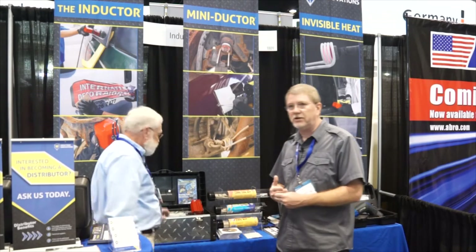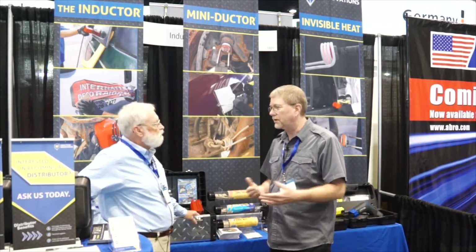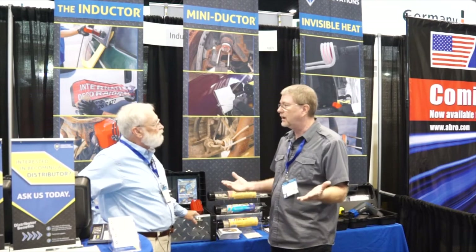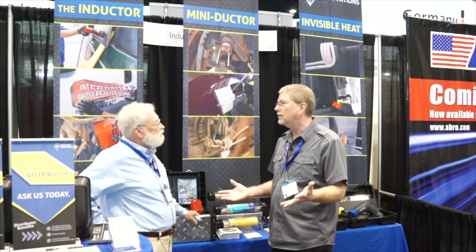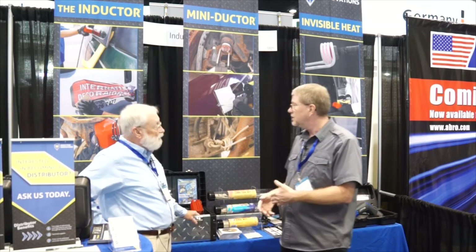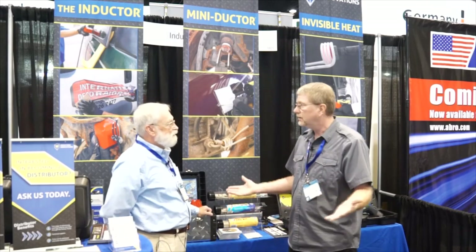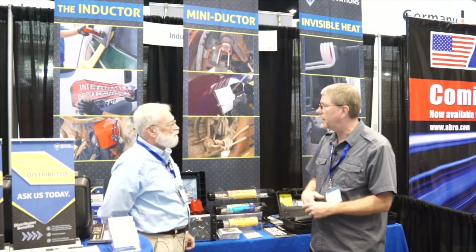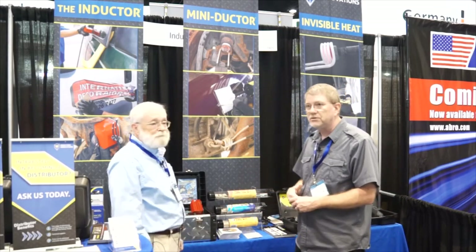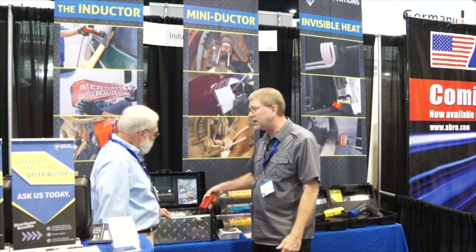Induction Innovations started out 17 years ago in the collision industry. Thomas Goff is the president of our company — he started out as a body man 28 years ago and was actually a body man for almost 30 years. He started using these tools on the job, and it was a natural progression into making the tools you see here at the Auto Mechanica.